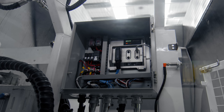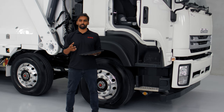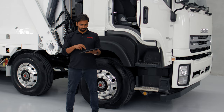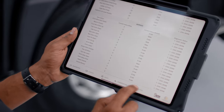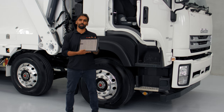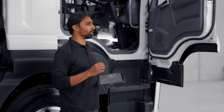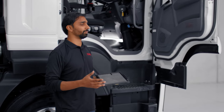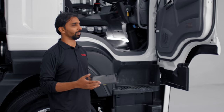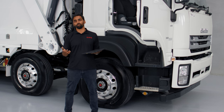This means that the mechanics or the service manager at a company can literally just go to the iPad, access the settings, and change them to whatever the operator would want. By having those fine-tuned speed adjustments, the operator is comfortable picking up bins, which means they're picking up more bins per day compared to a truck they're not comfortable with.